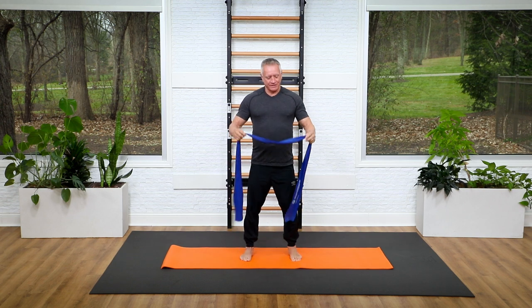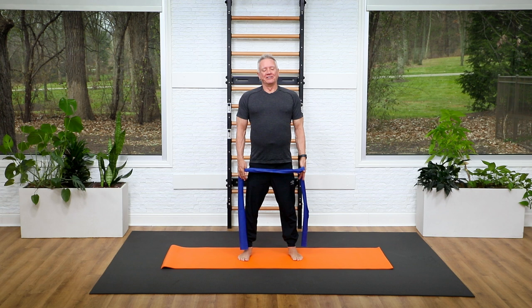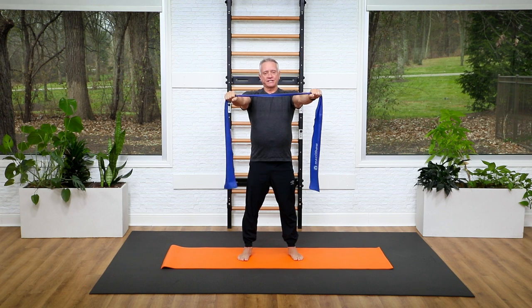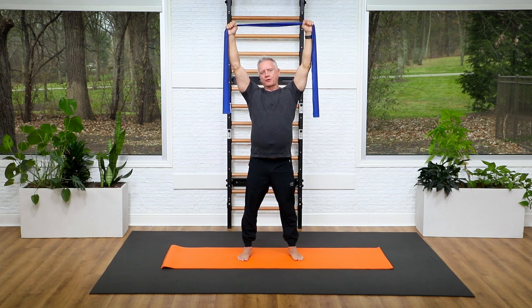I have a medium strength resistance band. I'm going to start with my feet anchored to the floor a little bit wider than shoulder distance apart. I'm going to hold the band in my hands about shoulder distance apart and reach the arms over the head. We're going to do an exercise that mobilizes the spine, which I refer to as the spread eagle from other Pilates equipment.